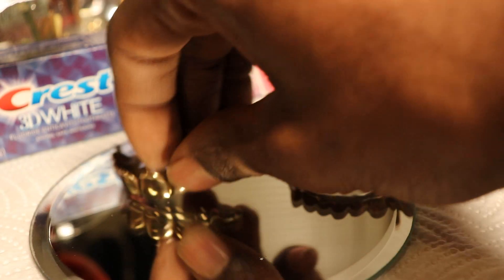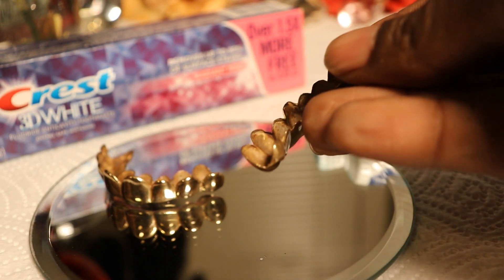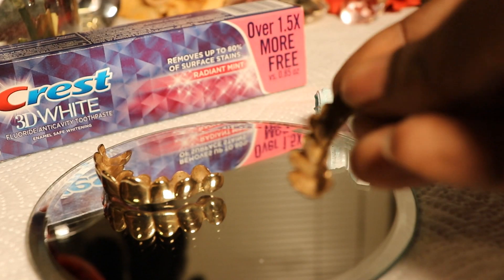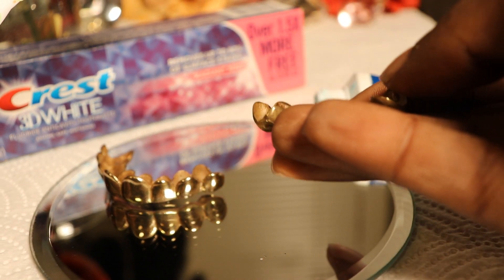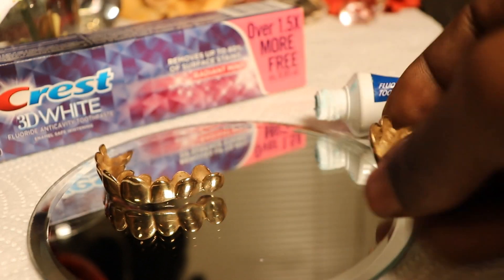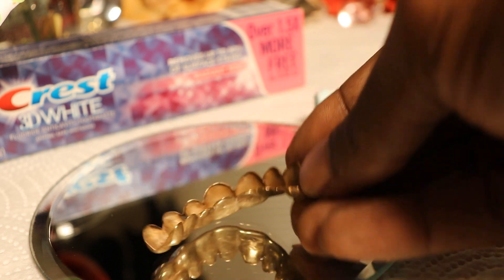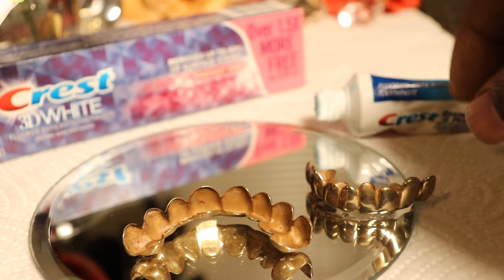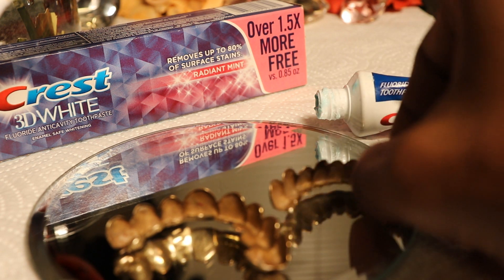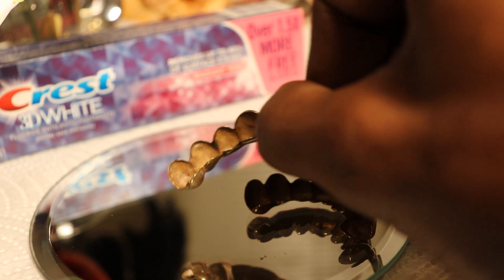Let's get the teeth wet a little bit. We're gonna use this one first so y'all can see the inside - see it got that little stuff on it. I'm mainly gonna show y'all how we get all the stuff off the inside. I haven't cleaned these in a couple of days - well, more than a couple of days - so that's why they look like that. You can tell when they've been sitting.